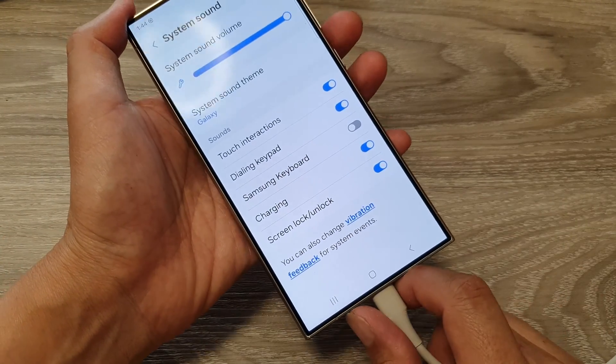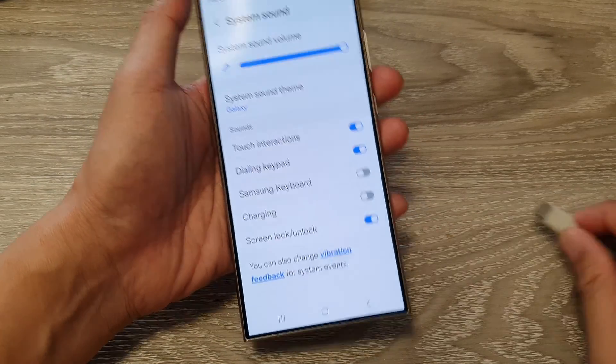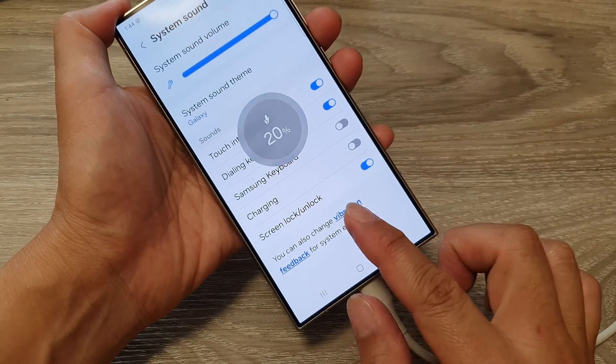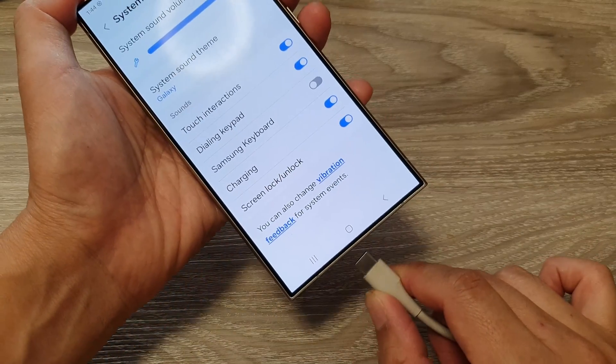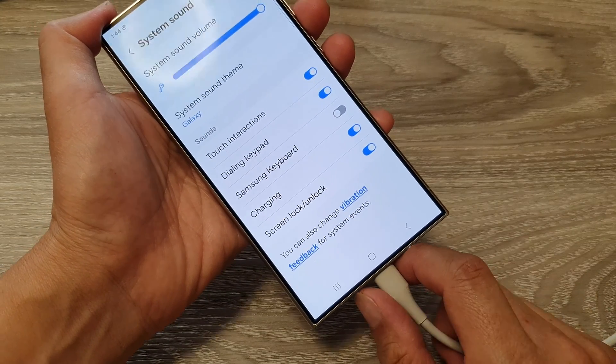When I plug in my charging cable it will make that charging sound noise. If I unplug it and switch it off, then plug it back in, you can see this time it will not make that charging noise. Then I'll switch it back on so it makes a noise when I plug the charger cable in.